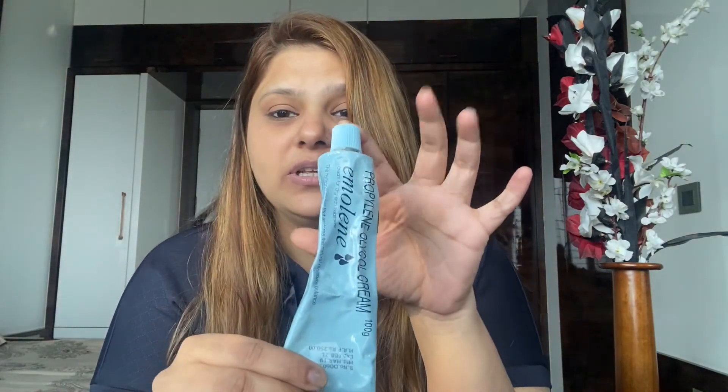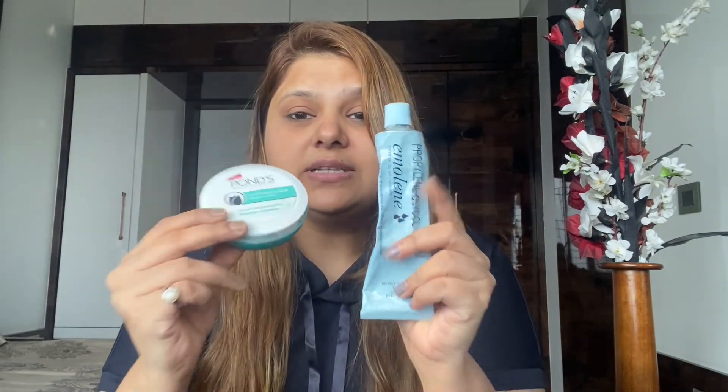First we need to moisturize our skin. I'm using this moisturizer — you can use either this one or this one, whichever is available. If your skin is dry you can go for this one, otherwise I prefer this one. You need to moisturize your skin thoroughly.